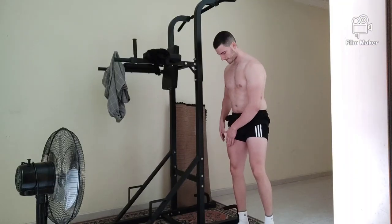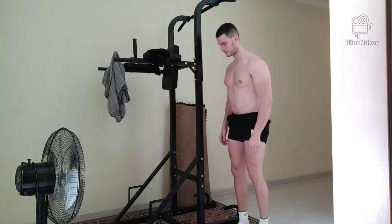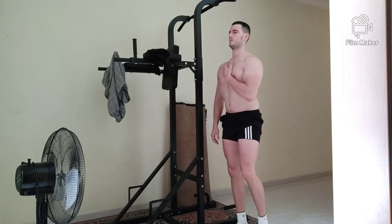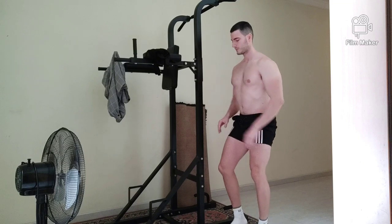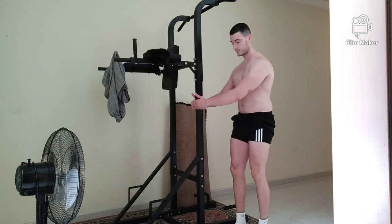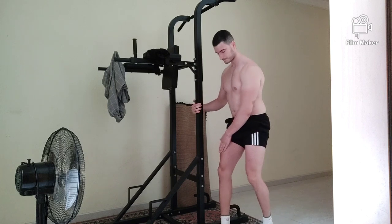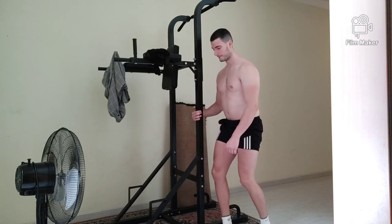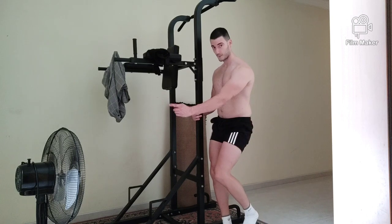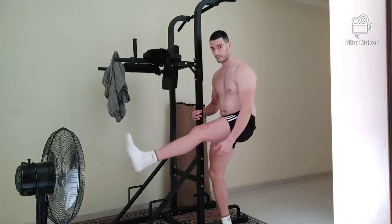If you don't know how to perform a single-leg squat, let's check it out. The first thing to think about is which leg you are going to work on, and you have to keep it as steady as possible. As always, your back and your core — you have to engage everything in order to have the proper form and perform it the right way.